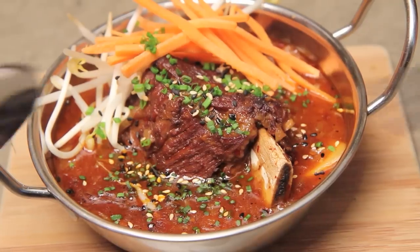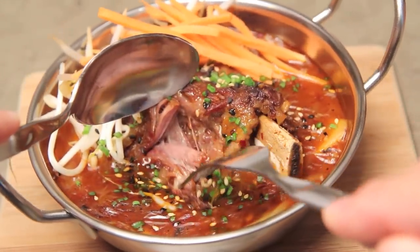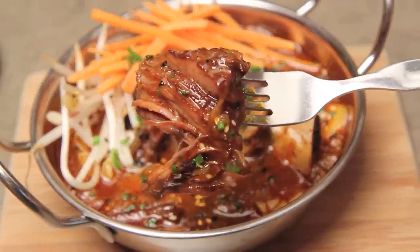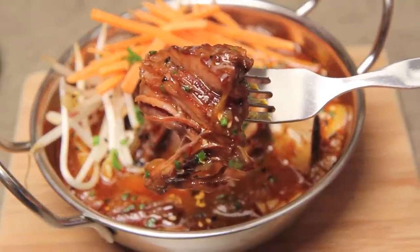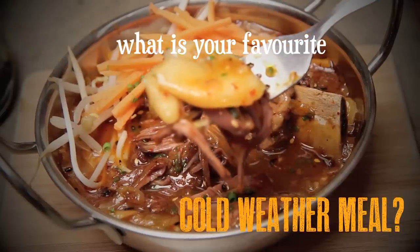That is my recipe for beef short rib kimchi jjigae, and I've got to tell you it's really, really incredibly delicious. On a day like this there's nothing more welcoming than something hot that will stick to your bones. Take this recipe, make it yours, and have fun in the kitchen. My question of the day: what is your favorite cold-weather meal? Let me know in the comments down below and we will see you next time.